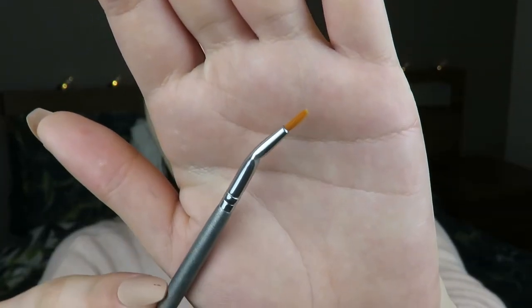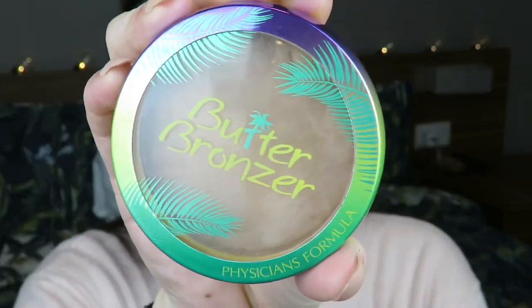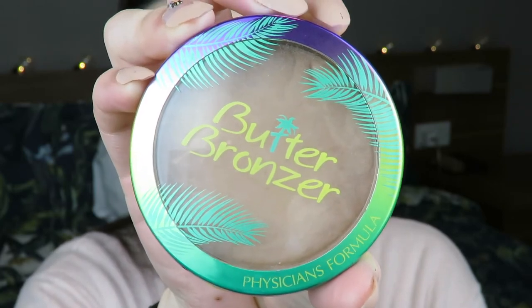I'm going to do faux freckles today, the natural version. I'm using the Morphe 25B palette and those three shades of brown - I prefer using cool-tone browns for freckles. I grab my angled brush and just tap it everywhere like little dots. I'm a naturally freckled person and I really like my freckles. What I do is apply the freckles with eyeshadow and then go over them with a sponge so it looks natural, not like gel-type fake freckles. Just use eyeshadow and then go over the freckles with your sponge and it looks really nice.